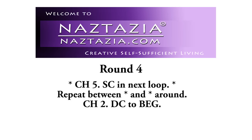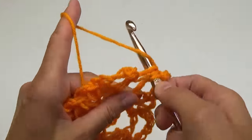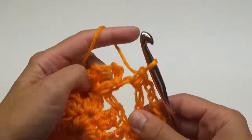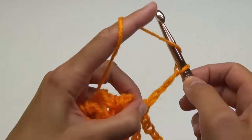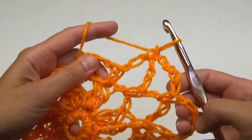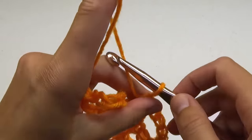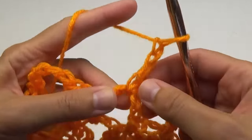For round 4, you'll do chain 5 stitches in each loop again. At the end, chain 2 and make a double crochet stitch to the first stitch.